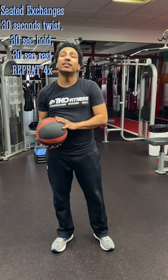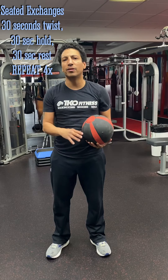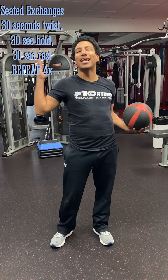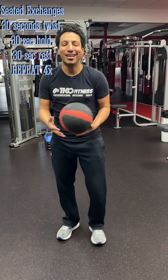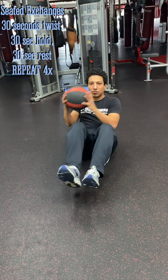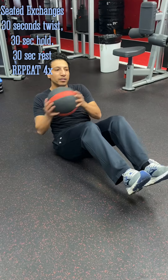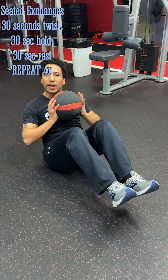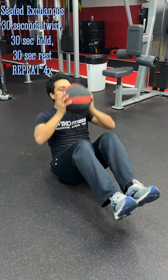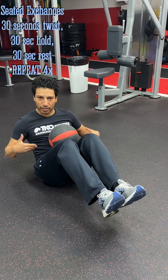One of the first core exercises I like to do is seated exchanges. I have a medicine ball, but if you don't, grab a dumbbell, a free weight, or something from the kitchen. Take a seat with your legs elevated side to side — do not bounce the ball on the ground. Go for about 30 seconds at a time. Then go into a 30-second static hold right here. If you're looking for more, you can drive the weight in front of you. Keeping your legs off the ground the entire time is the most important thing because you're engaging your core.